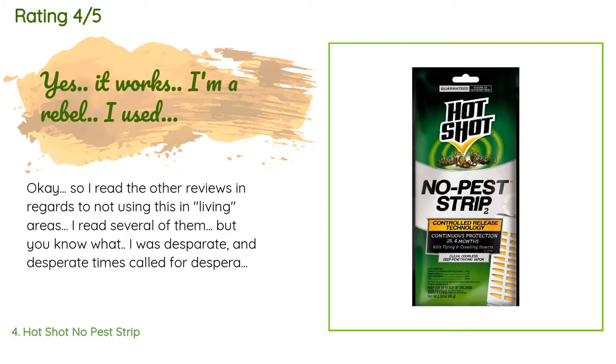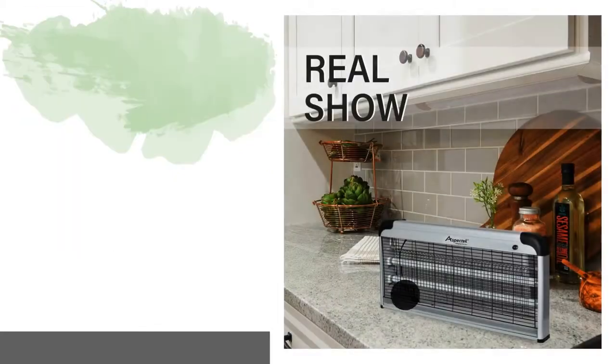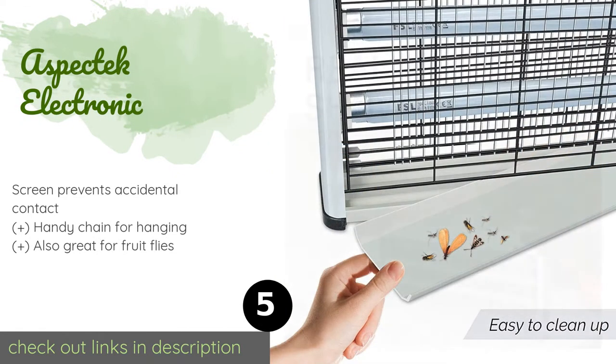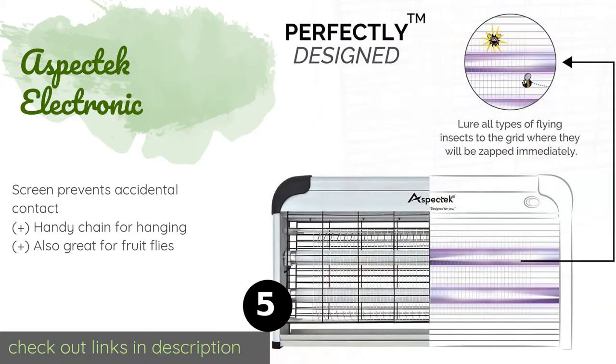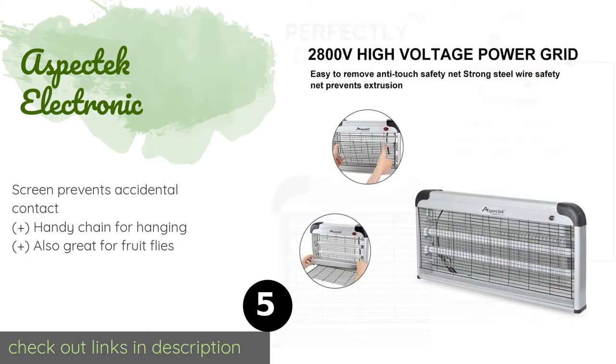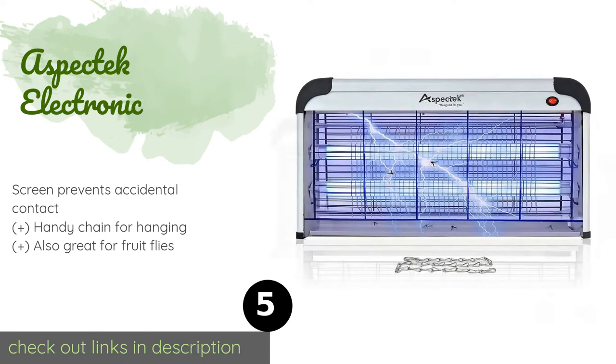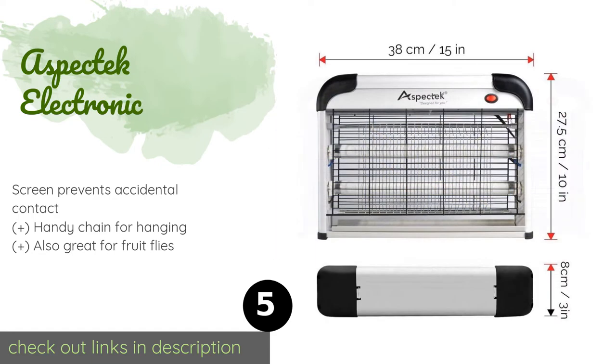The next product is the Aspectek Electronic. The Aspectek Electronic draws insects in with its UV light, just like many other models, but unlike the others it doesn't have the unsightly bug zapper aesthetic. It's got a removable waste drawer that's a snap to remove too.